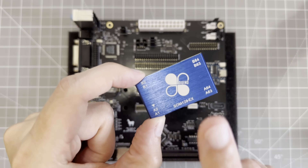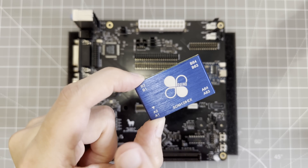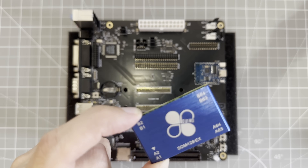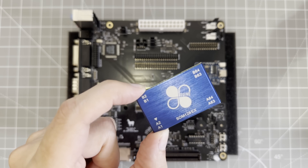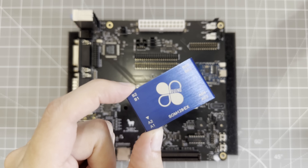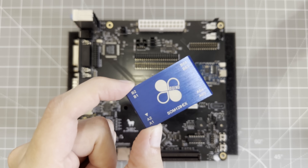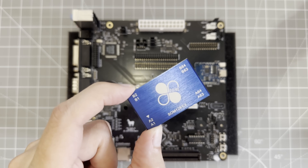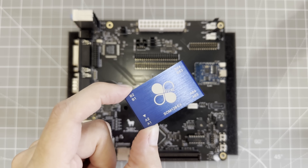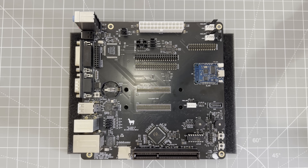On the CPU side, the Vortex 86 includes a full 486SX instruction set, along with an FPU and other extensions that make it broadly similar to a Pentium Pro. The CPU can be clocked anywhere from 100 to 500 MHz, which should give us plenty of power for DOS and even some Windows 98 games. For graphics, the board has an AGP slot, and for storage, microSD.